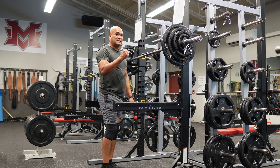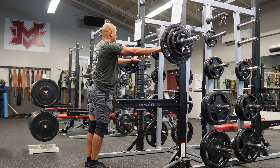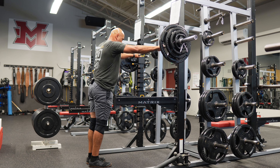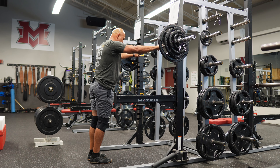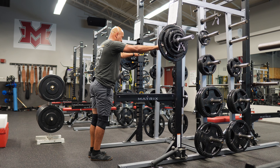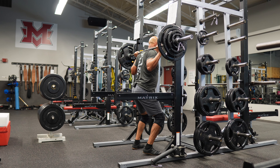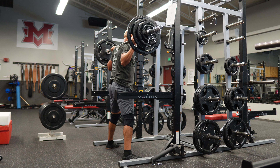Hold for three seconds, hold that position, and then explode up. This is week three of the triphasic. We're going to do a little isometric pull down with controlled speed. Right now we're at about 60% of our max for the second set, and we're doing reps of five.